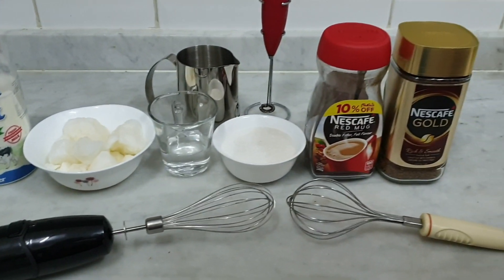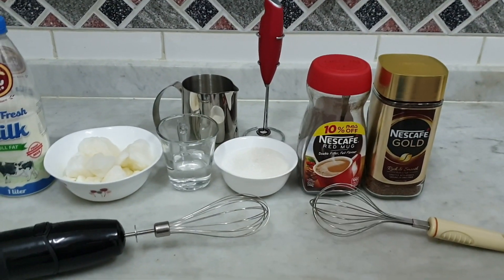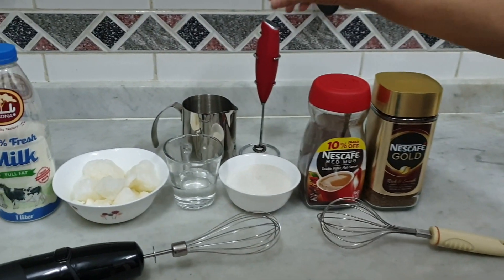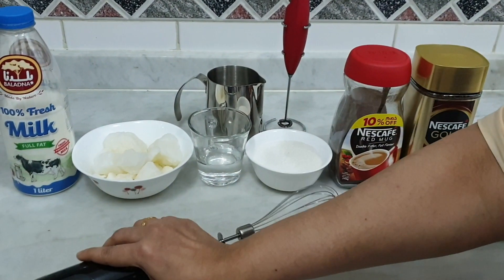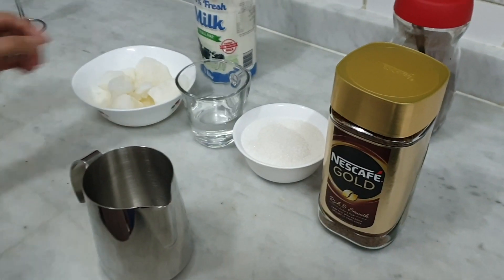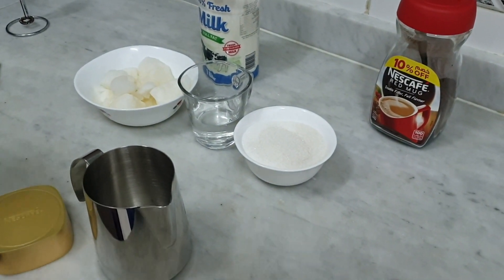I want to make this. I'll have a hand whisk, a spoon, a milk frother, and a hand mixer. Now let's mix it with coffee.